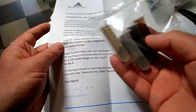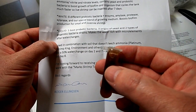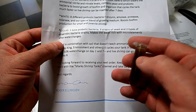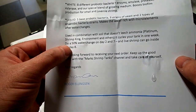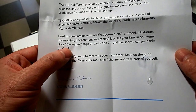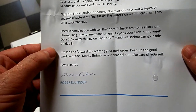And there's one at the end here that is liquid. It contains five base probiotic bacteria, three strains of yeast, and two types of anaerobic bacteria strains. Makes the water rich with micro elements after water changes. Use in combination with soil that doesn't leach ammonia — Platinum soil, Shrimp King soil, Environment soil and others. It cycles your tank in one week — do a 50% water change on day two and day seven, then add live shrimp on day eight. That's awesome.